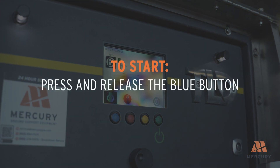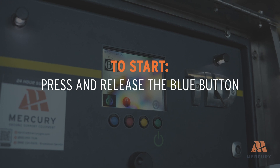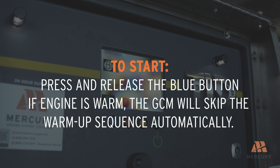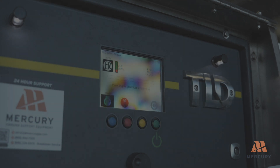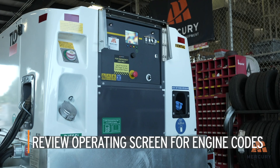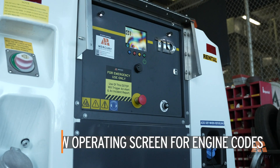Press and release the blue button to start the engine. The engine will enter a warm-up sequence lasting up to 60 seconds. If the engine is already warm, the GCM will skip the warm-up sequence automatically. Once the engine is warmed up, review the operating screen for any engine codes and address any issues before proceeding.